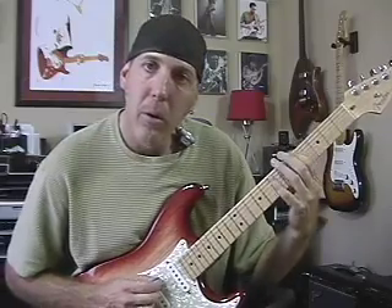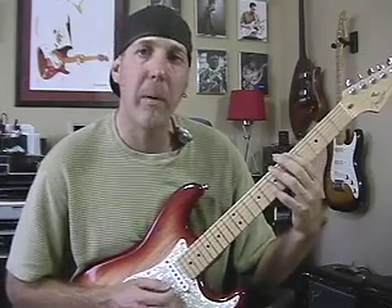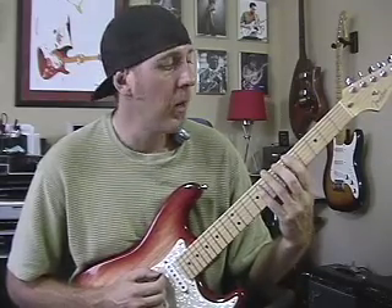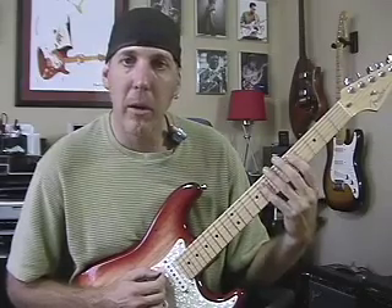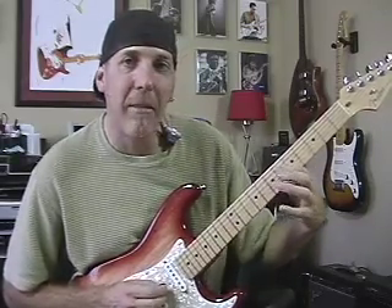But that one note is pretty critical — it's that one note right behind the root. I always throw that in when I go back to it. Just think of where your root note is. For instance, we're playing this in the key of A, right in the middle of the neck. Go back a half step and there's your major seventh. In the key of A, your major seventh is that G sharp.